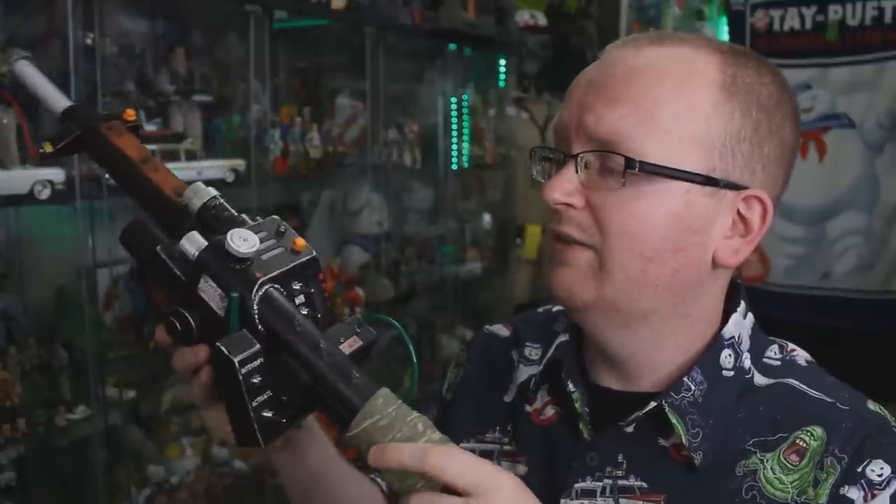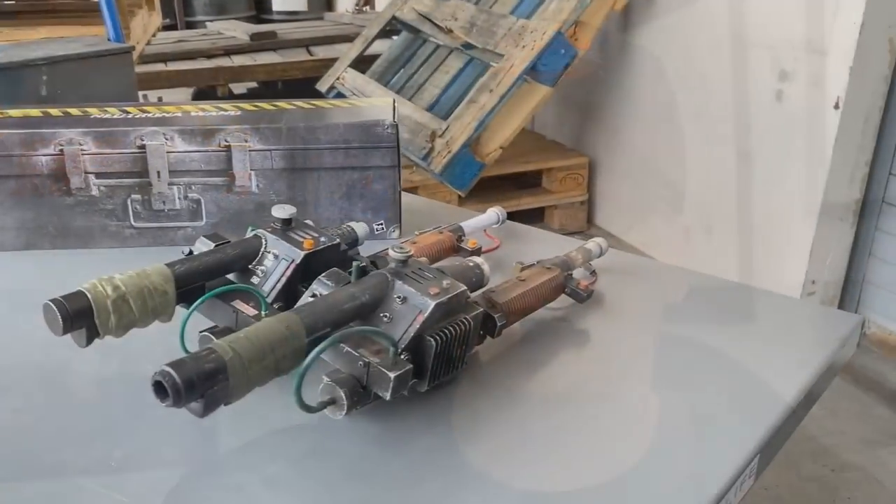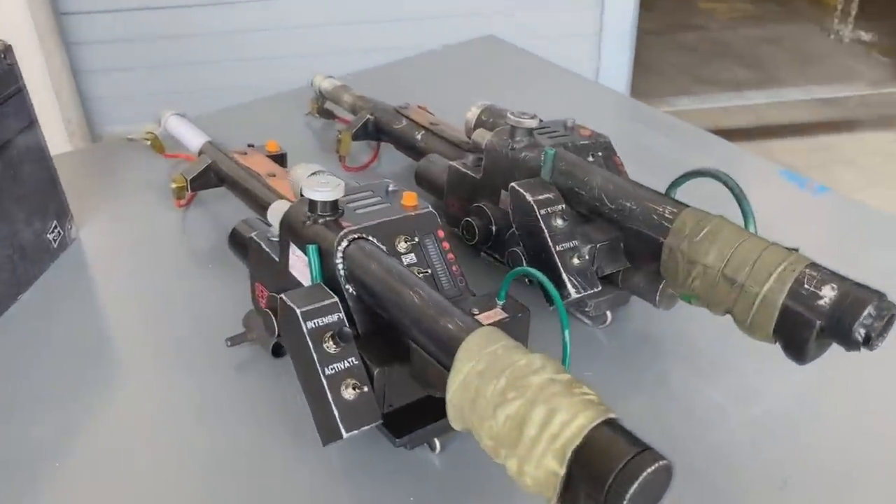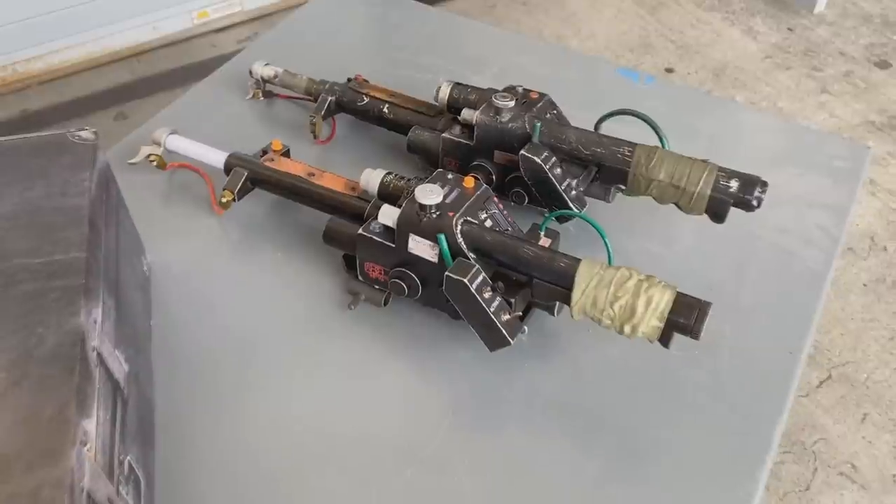That does it for today's video. If you'd like to find out more about the making of this wand, check out our previous video where we talked with Ghostbusters Afterlife armorer Ben Eadie, who had a hand in helping make this wand — we also compare the Hasbro Spengler Neutrona Wand up against the actual screen-used Afterlife wand. Link is right down below in the description. Subscribe to Ghostbusters News here on YouTube to stay up to date with all the Ghostbusters happenings, and if you'd like to help support Ghostbusters News, sign up to the Ghostbusters News Patreon page. I'll see everybody right back here next time.